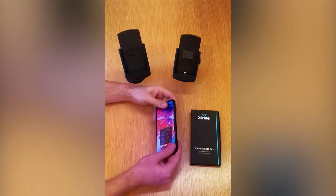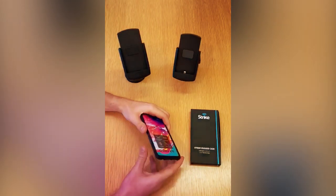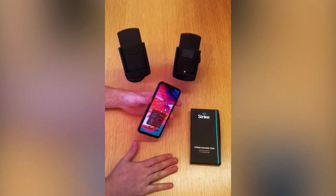We'll pop the A70 in here now, which is a nice fit. There's also a 1mm raised edge on the front of these cases that protects the device if it's ever sitting face down.